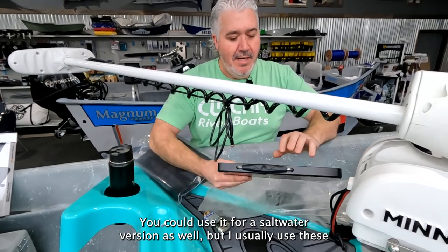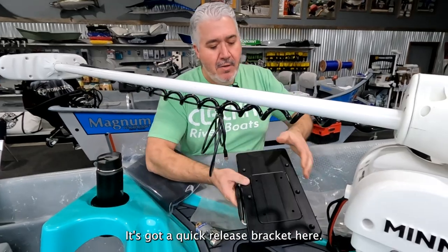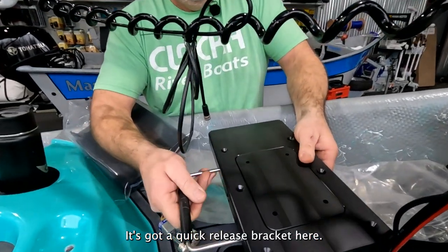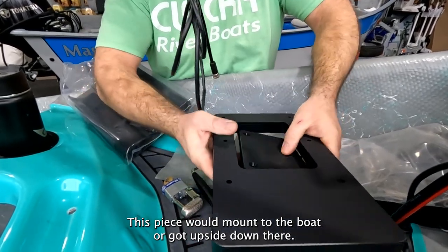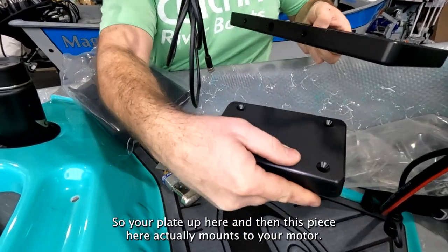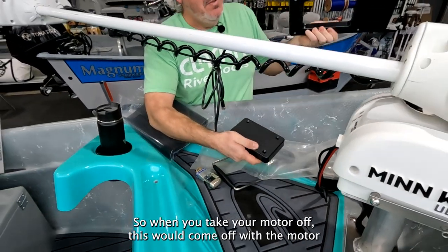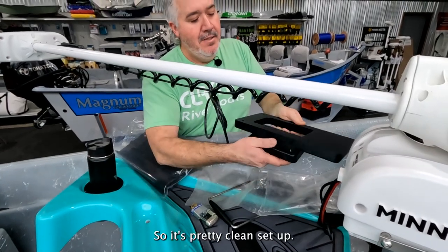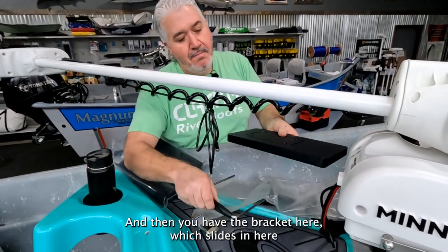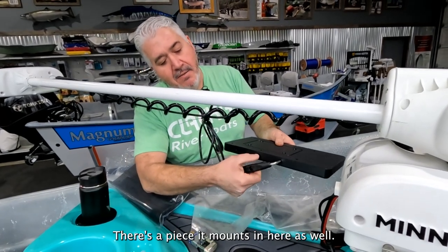I usually use these for the 80-pound thrust motors I put on our boats. It's got a quick-release bracket here. This piece mounts to the boat — I've got it upside down — so your plate is on top, and this piece here actually mounts to your motor. When you take your motor off, this comes off with the motor, and this piece stays bolt-attached to your boat. It's a pretty clean setup, and then you have this bracket which slides in here and you can actually lock it.